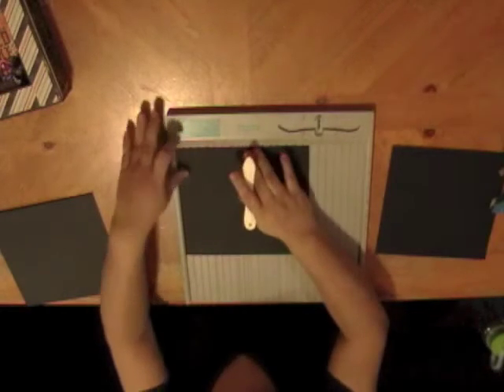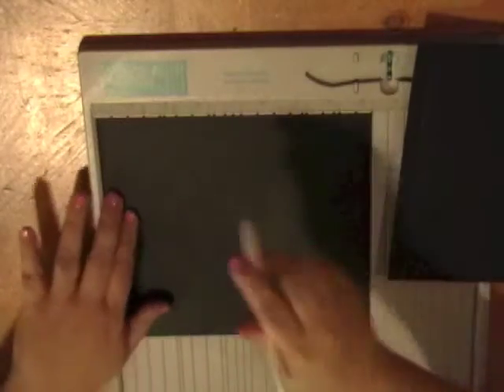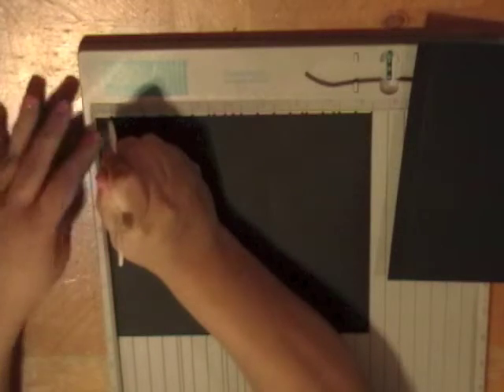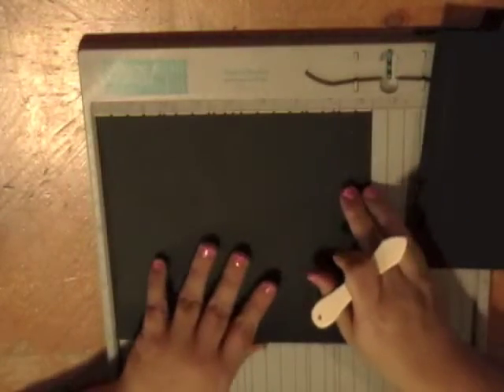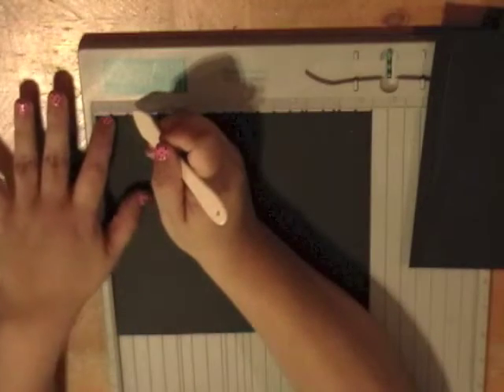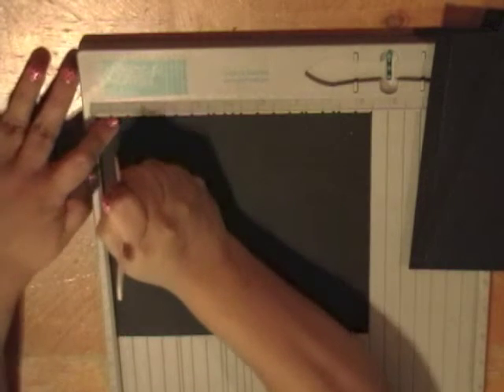Make sure you hold it because it's a slippery little sucker and it'll move around on you. You're going to score those three pieces that are 8.5 by 8 — and you're going to score half an inch. Sorry, I already messed up — it's half an inch, not a quarter inch.